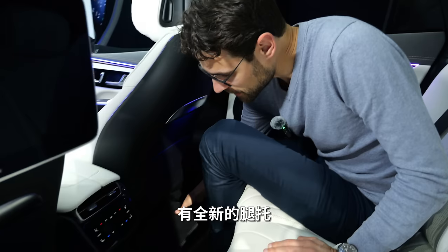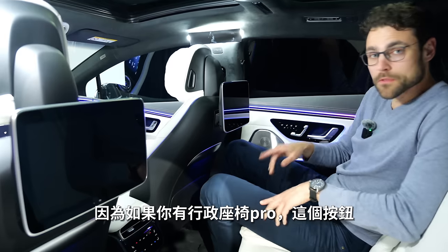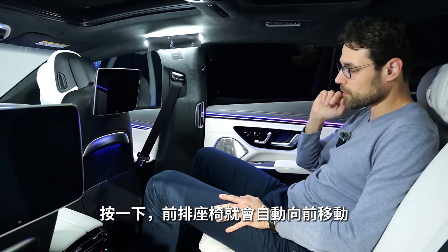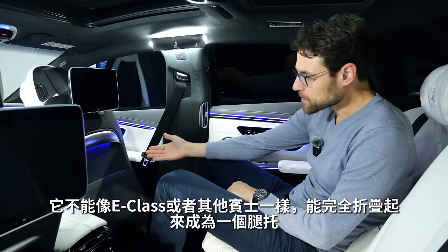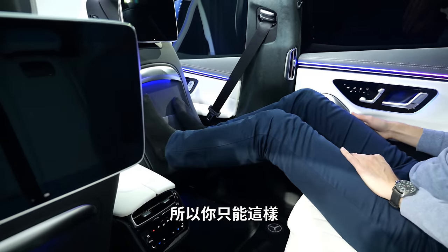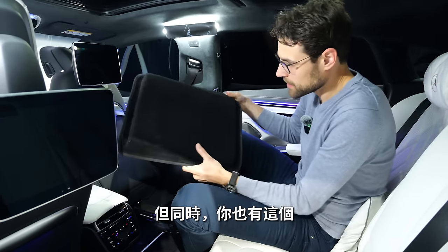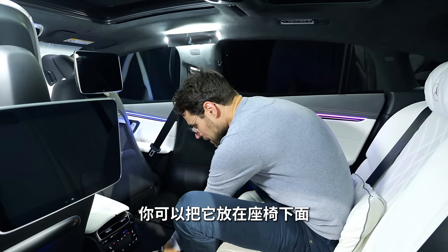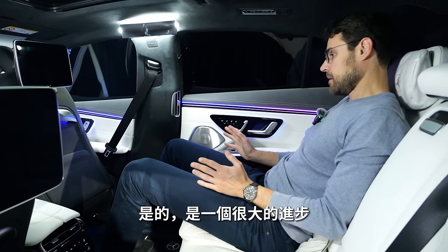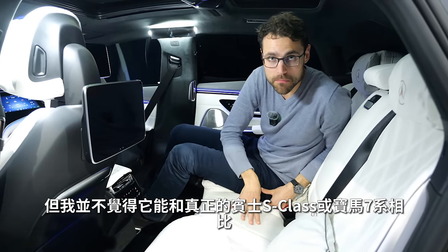There's another thing — a new footrest. With the Executive Seating Plus, there's a button: one press and the front seat goes forward, which was not possible before. It doesn't fold out a footrest like in the Mercedes E-Class — it's more like a storage thing. But there's also this new footrest you can put underneath the seat, a little bit like that, and then your feet are rested. Definitely a big improvement, yes. But I wouldn't call it one-to-one on the level of a normal Mercedes S-Class or BMW 7 Series.